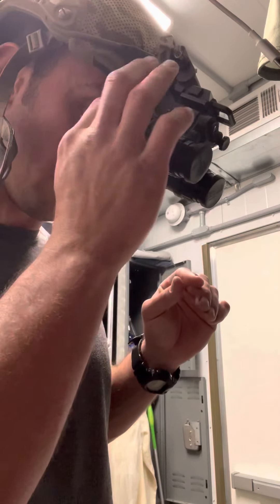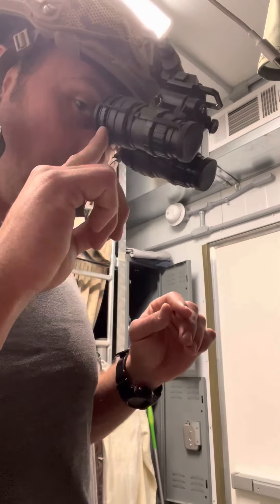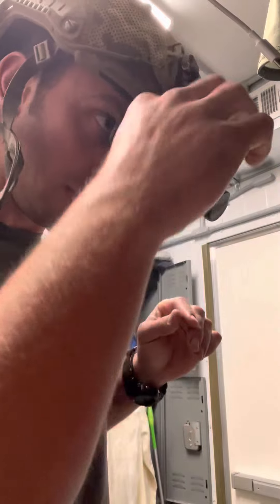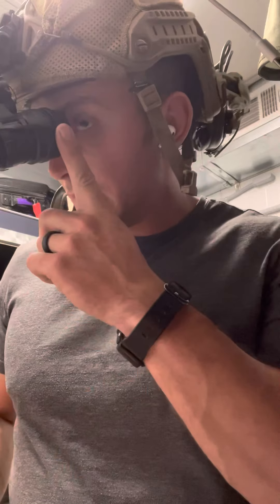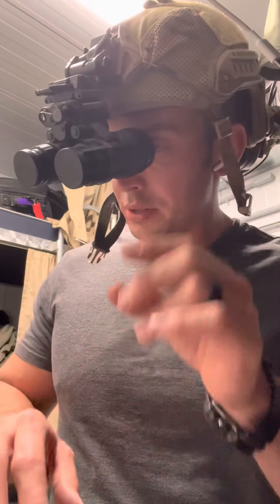This rear ring you can rotate — it sets your zoom on this eye and it's called your diopter ring. This sets your ocular lens. This is your objective lens, and there's a focus ring here. This focus ring is used to adjust the focus on this eye. The same thing exists on the other side — a diopter ring that adjusts the magnification, and then you set your front eye as well.